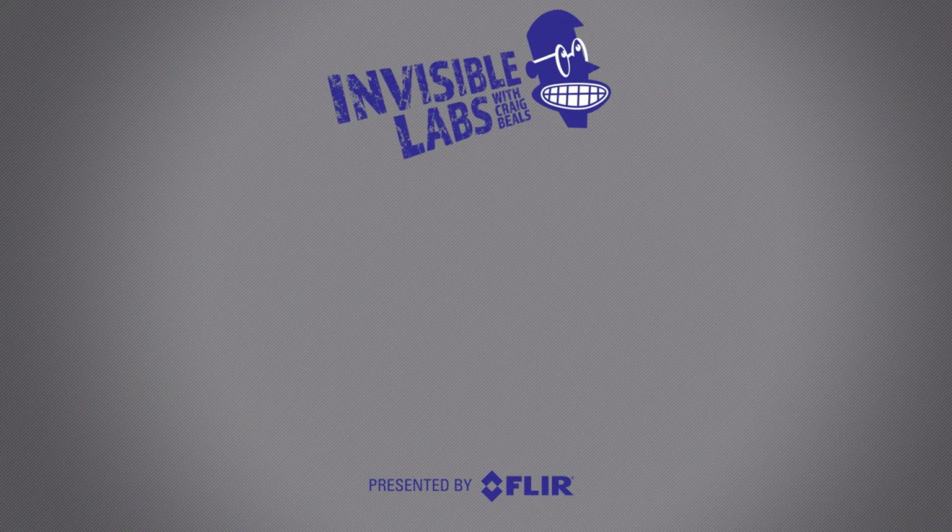Well, thanks for watching. To see the latest from FLIR, click on subscribe or come on over to the channel and check out all the amazing things that infrared is showing us.